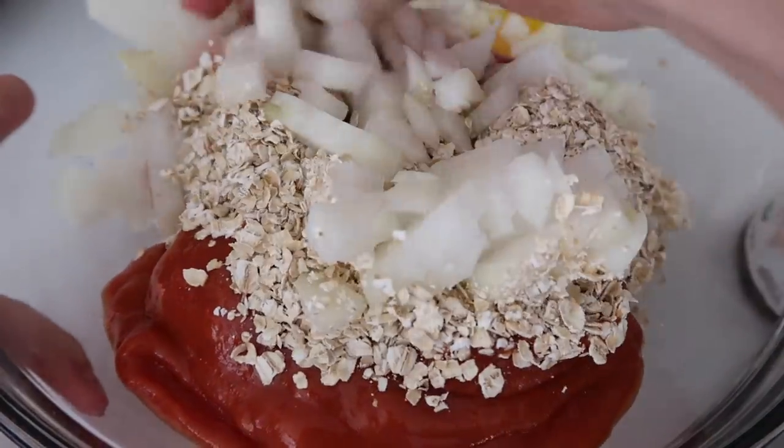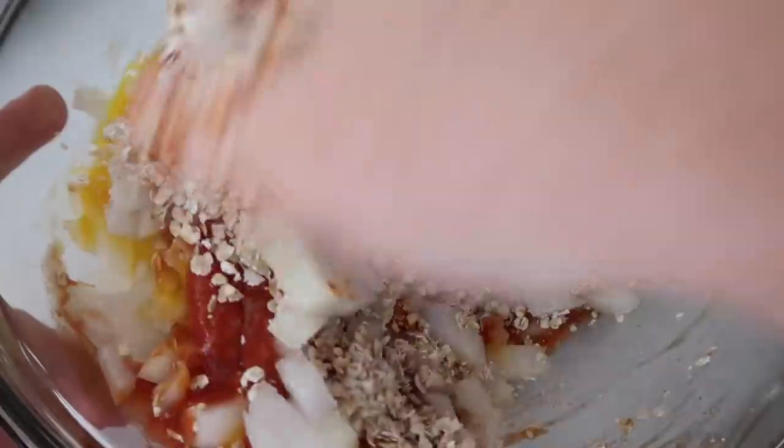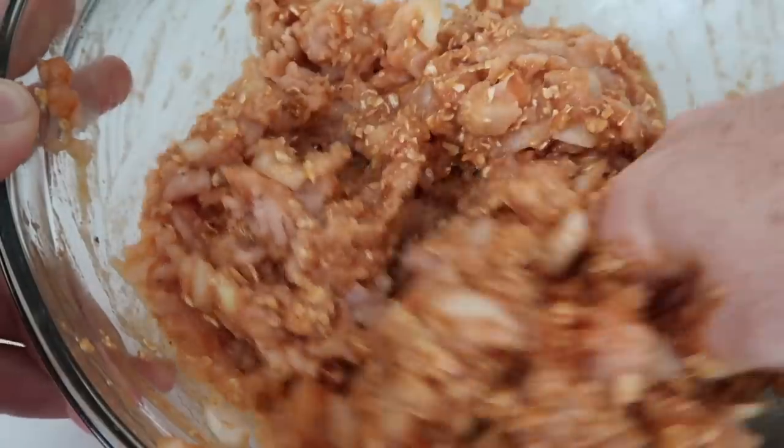Now my grandma used her special trick here — she used her hand to mix everything together. If you use beaters of some sort, it will mix it a little too much. So using your hand is the perfect way to get the perfect texture.